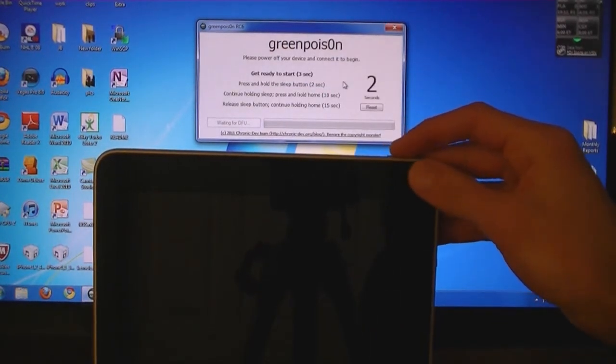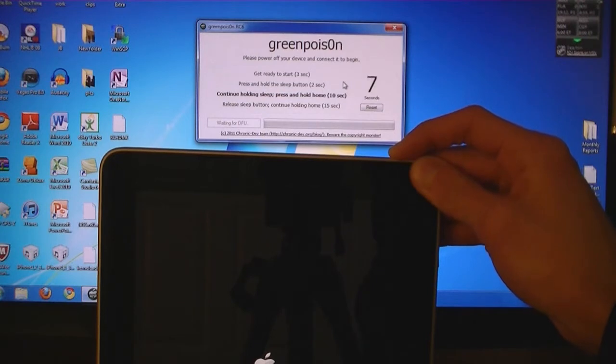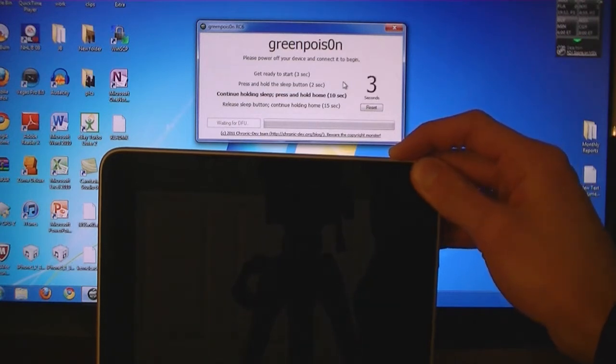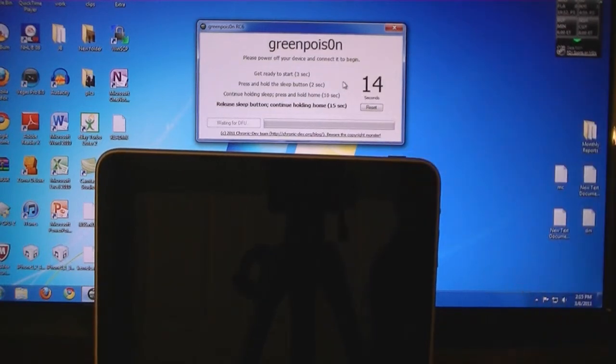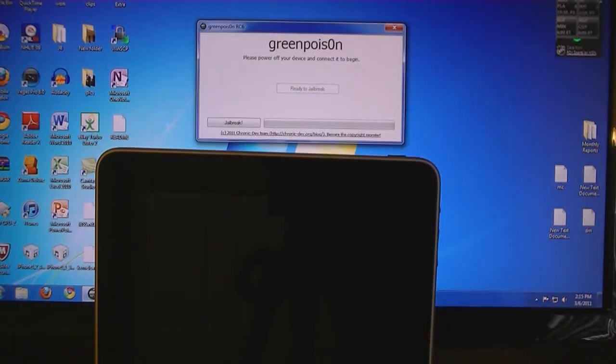Then press and hold the sleep button. Then hold the home button. Then release the sleep, but continue holding the home button. Then click on jailbreak.